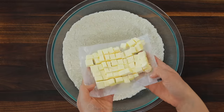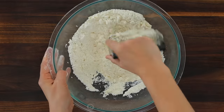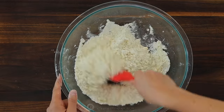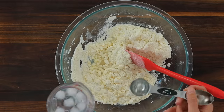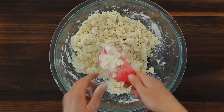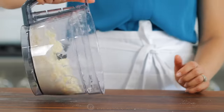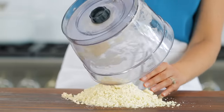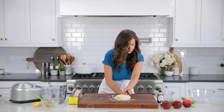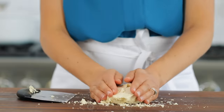You can absolutely make this in a mixing bowl using a pastry cutter. Cut the butter into the dry ingredients until pea-sized crumbs form, then add your ice water the same way, using a spatula to mix it in, and continue adding it until you can press the dough together between your fingertips and it starts to form into a dough. Dump that out onto a clean work surface and knead it together gently to form a disc.